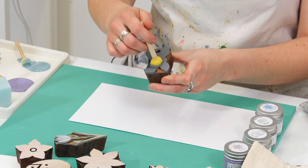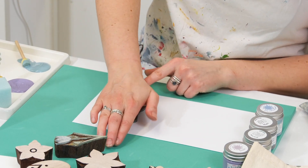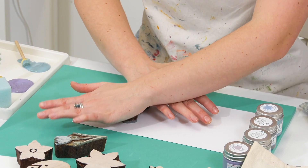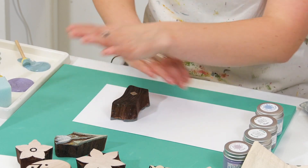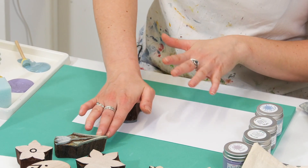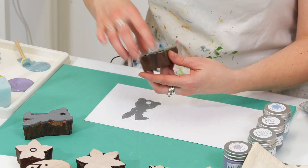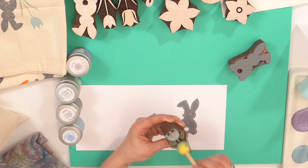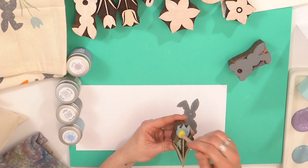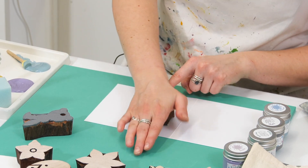I'm going to do the same colours that I did on my bag. I quite like giving matching cards, so I can give this as an Easter card with the Easter bag which I'll fill with some lovely chocolates. When you're printing onto paper make sure you give it a good wiggle — the paper is harder than your fabric so it might need a bit more pressure. Then I'm going to do my flowers and angle them slightly away from the bunny.